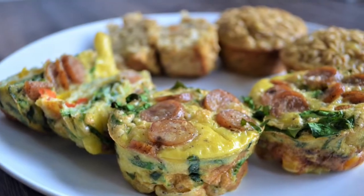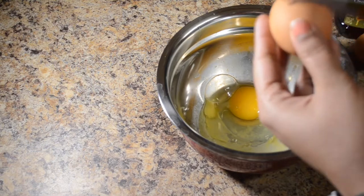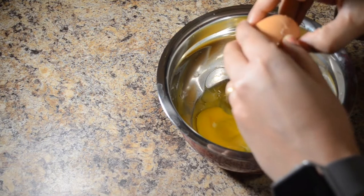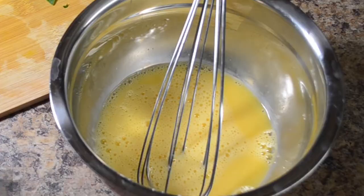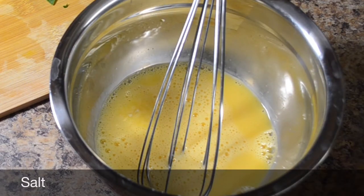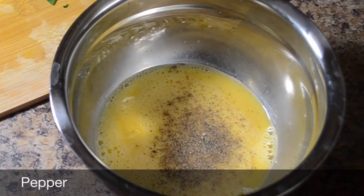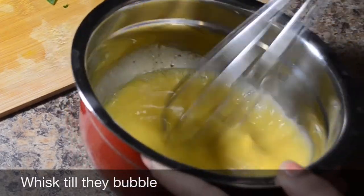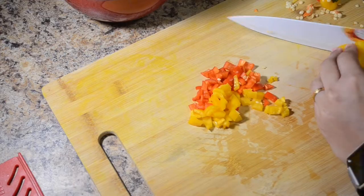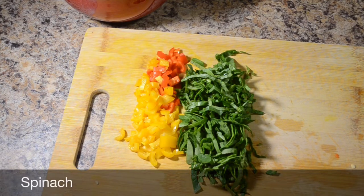Now, how do we do the egg muffin? We have 3 eggs — add 3 eggs. Add salt and pepper, add fresh ground pepper. The egg muffin base is ready. Add bell pepper: remove the seeds and chop it, adding 1 cup finely chopped.